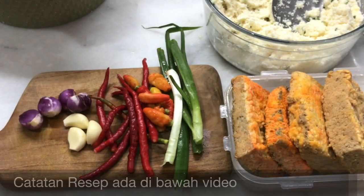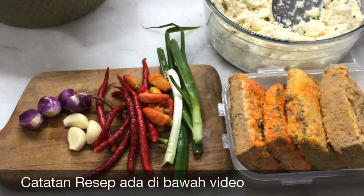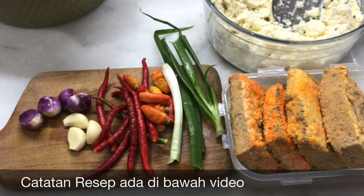Isian untuk combro adalah oncom, saya pakai 4 atau secukupnya. 7 buah cabai rawit merah, 8 buah cabai merah keriting, 3 siung bawang putih, 4 siung bawang merah. Pelengkapnya garam, kaldu bubuk, dan gula merah. Pakai daun bawang 2 batang atau 1 batang. Kalau nggak suka daun bawang boleh diadakan.